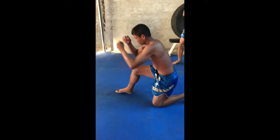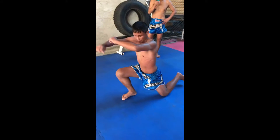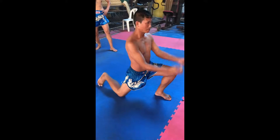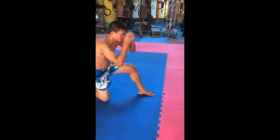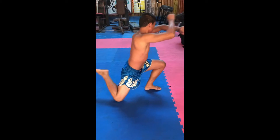Stretch your arm, low. Stretch your arm, low. Drop your front knee, left knee up. Low. Sit back. Stretch, low.